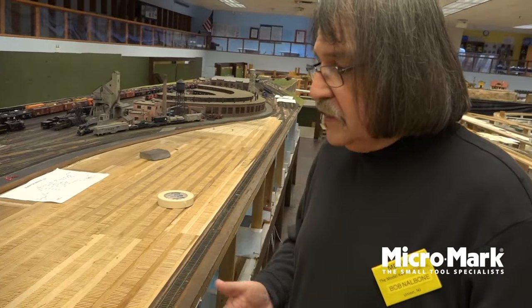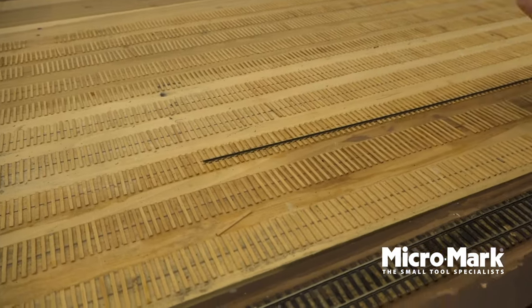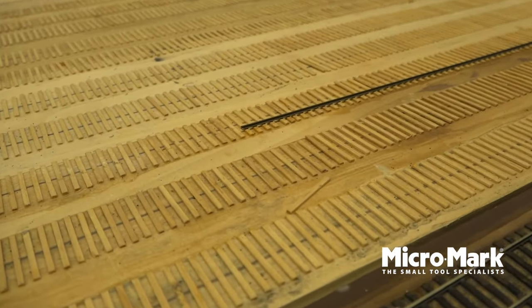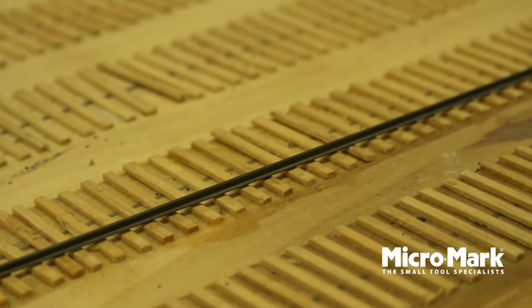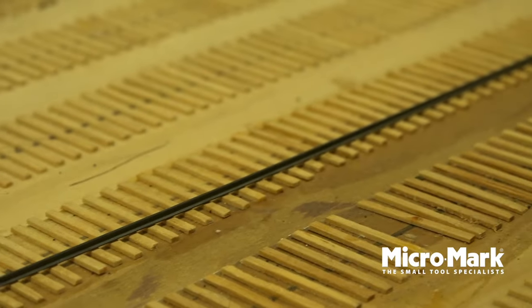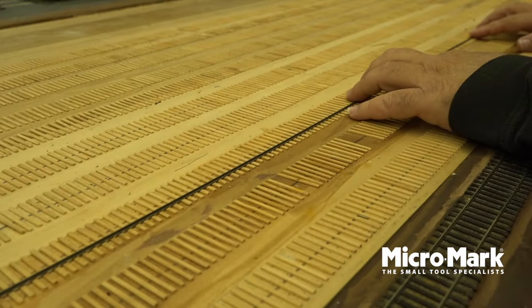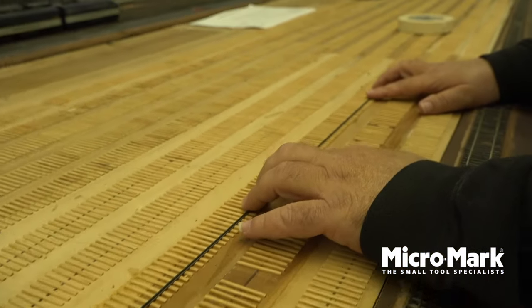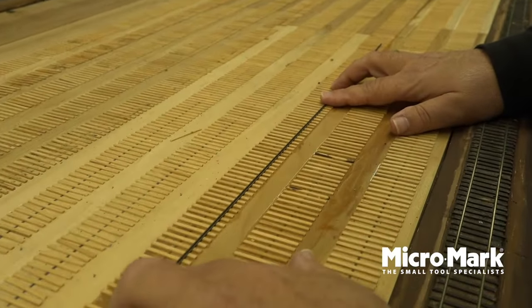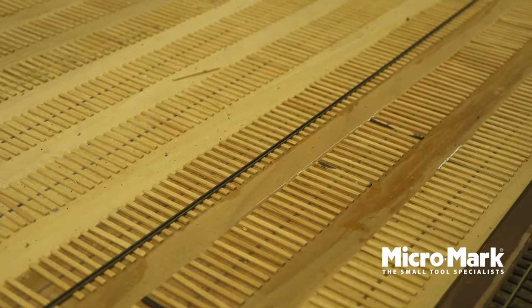The next step is to actually start putting down the rail. You can buy the rail individually — the same company that makes FlexTrack. You can actually buy the rail separately; this is MicroEngineering's brand. What we do here is find where we're going to put the first rail down, and that's the key. You want to make sure this is put down correctly first, using a straight edge.